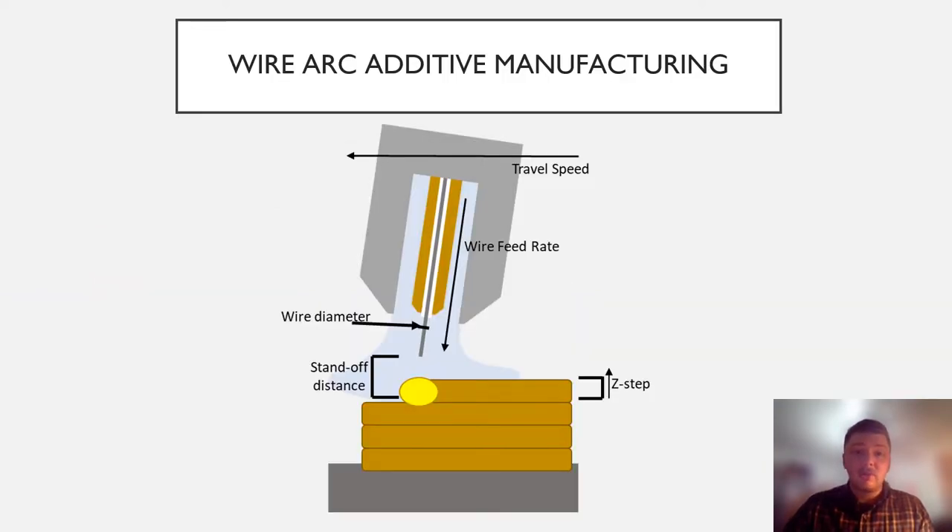This has been the objective for our ArcelorMittal Wire Arc Additive Manufacturing Graded Structures team. By using a technique called Wire Arc Additive Manufacturing, or WAM for short, we're able to 3D print metal components by melting steel wire with a welder and depositing it into the desired shape.